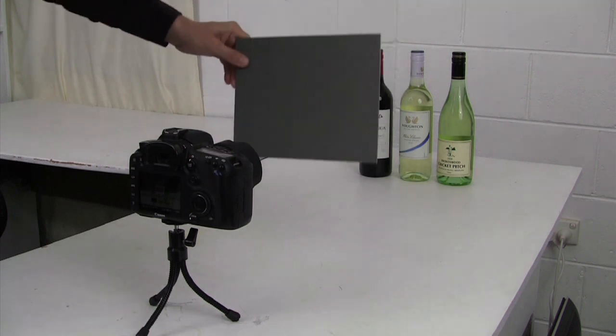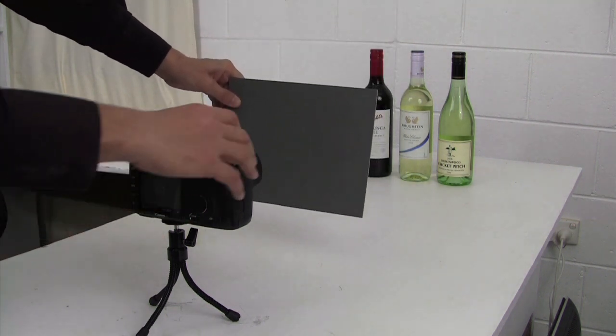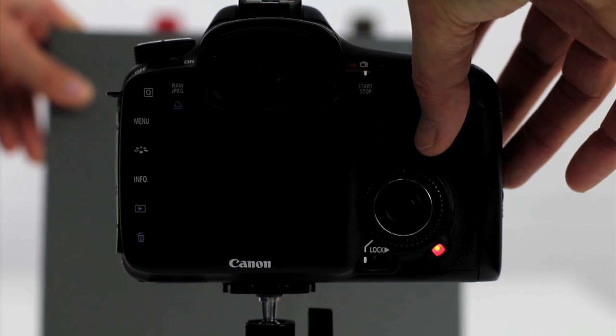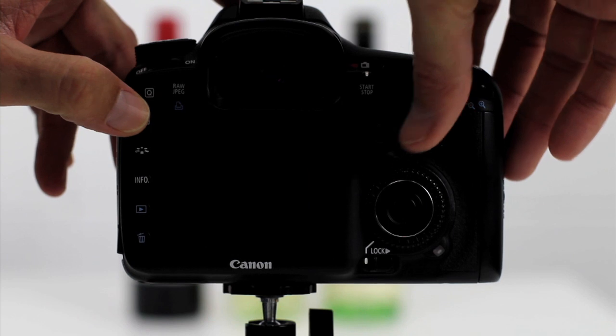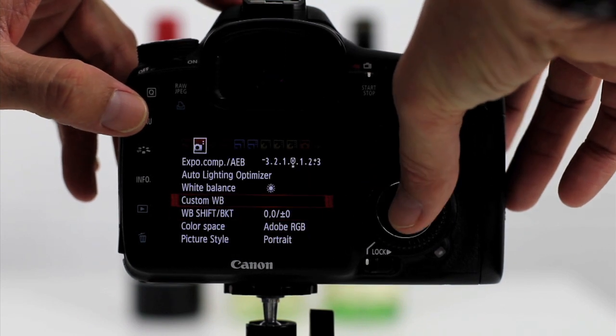You move your grey card in front of the camera and fill out the frame, then take a shot. Every manufacturer is different — with Canon, you just come through here and move down to custom white balance. So let's get started, shall we?